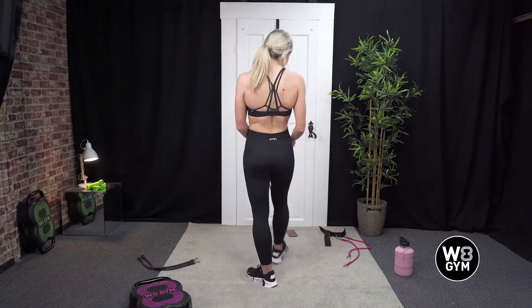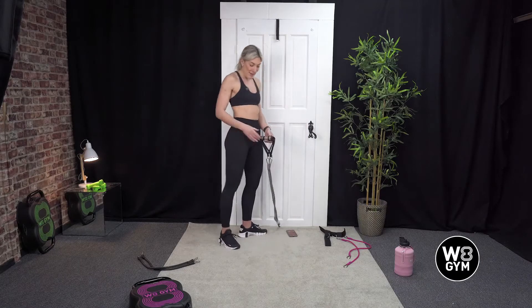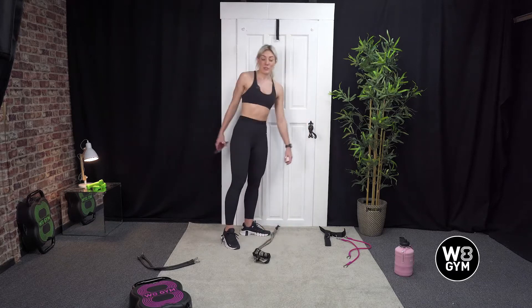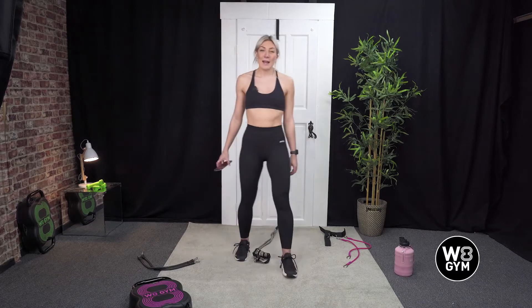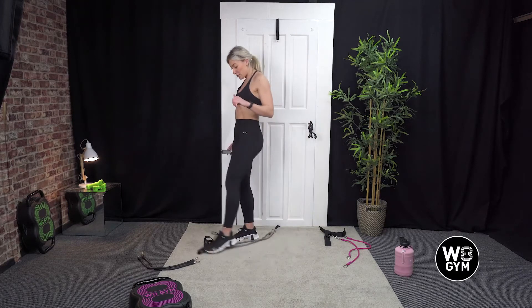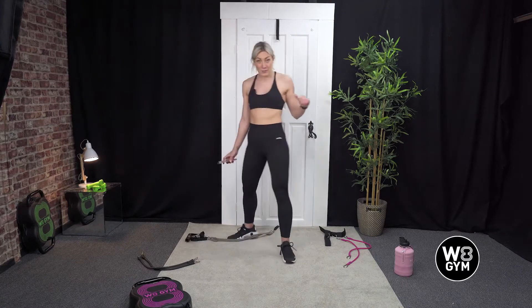Well done! How's your legs feeling? Might feel like jelly. So that right there was your door anchor leg workout. Before we go, we're just going to stretch, because otherwise we probably won't be able to walk tomorrow.